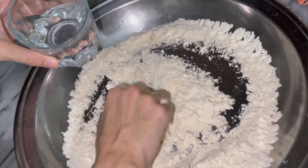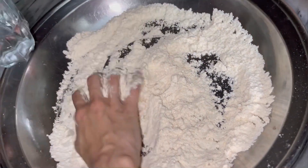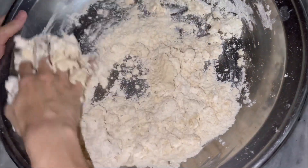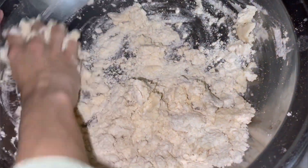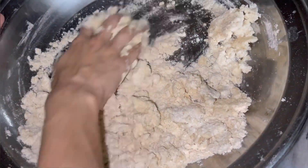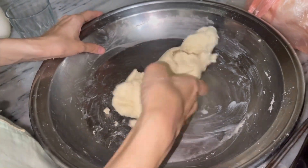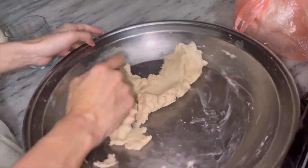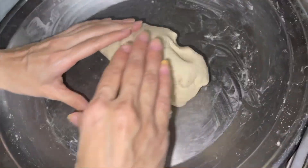The dough should be a bit wet, not hard or soft. I am kneading it well. Now I have made it a good consistency — this will make the roti soft.